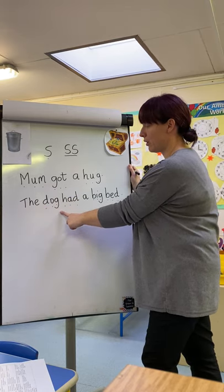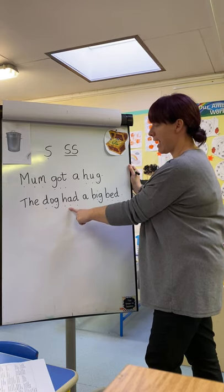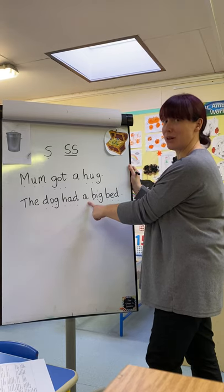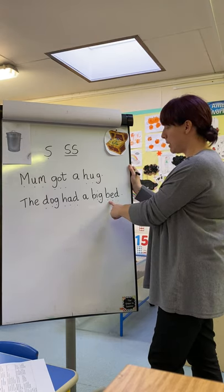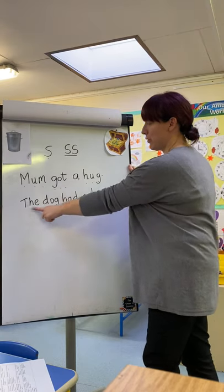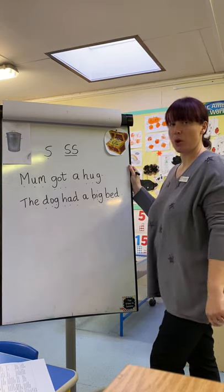D-O-G. Dog. H-A-D. Had. Well done. Tricky word — A. B-I-G. Big. B-E-D. Bed. Well done. The dog had a big bed. Brilliant.